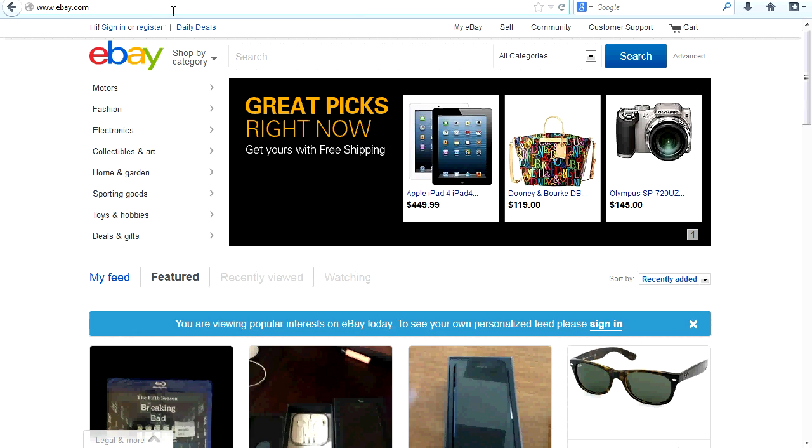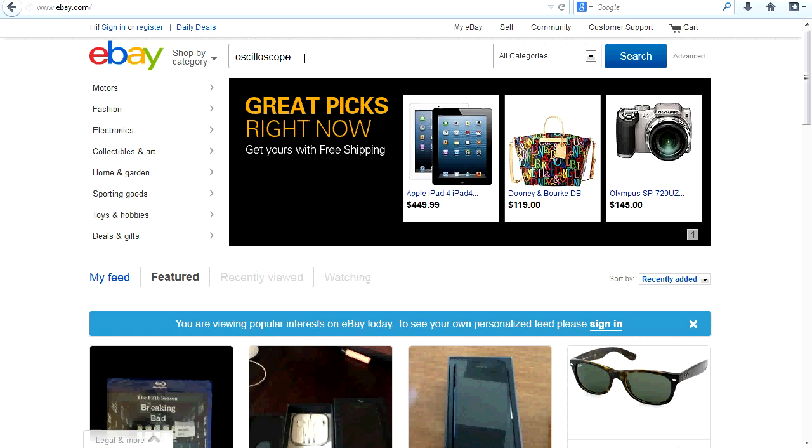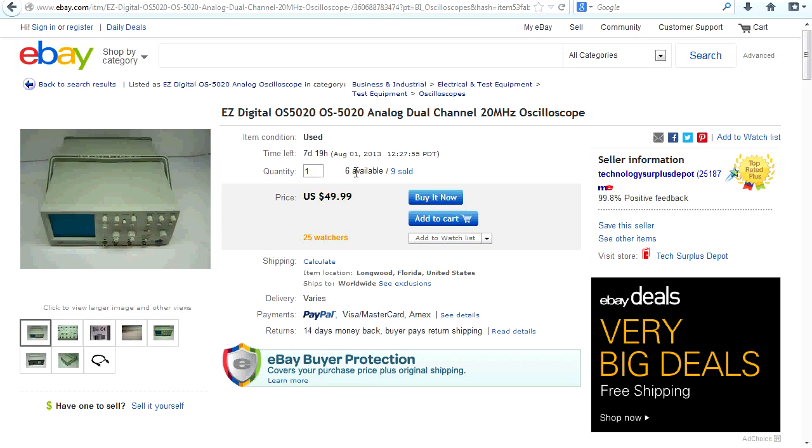What I'm going to do is go to eBay US. I haven't logged in because I don't have a US account. And look at this — right off the bat, we have an analog oscilloscope, dual channel, 20 megahertz, for $50 buy it now. There are six available and they've sold nine of them. It's listed in good physical and working condition with minor scuffing from normal use.